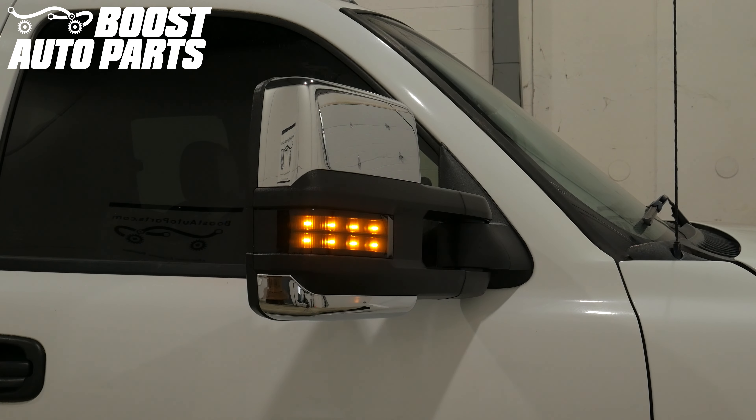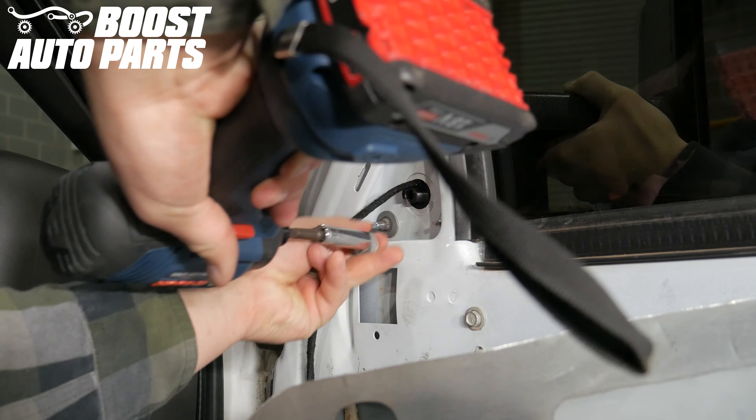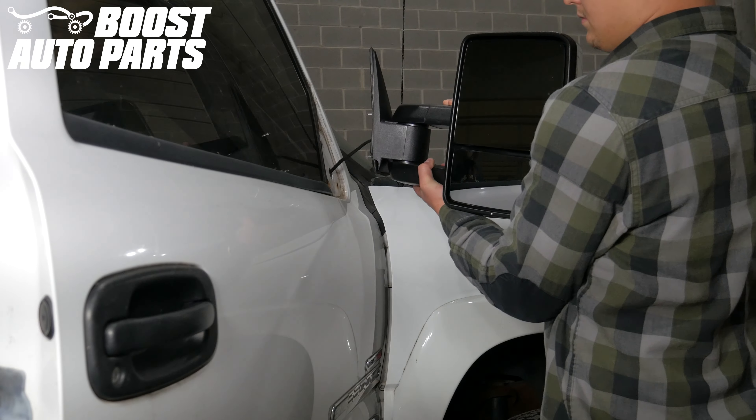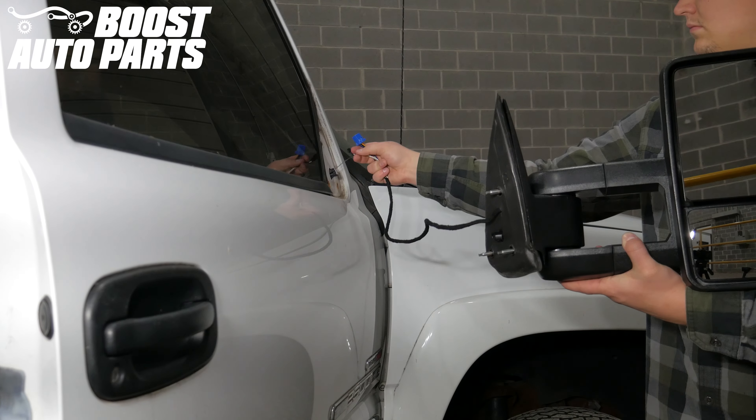For exact fitment, please visit our website at boostautoparts.com. This procedure must be completed with the mirrors off of the vehicle and on a bench. Please reference a separate Boost Auto Parts video for door panel and mirror removal and installation for your specific vehicle.